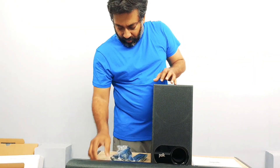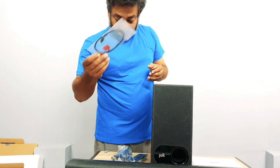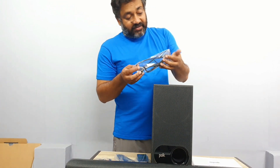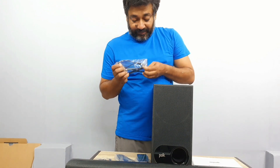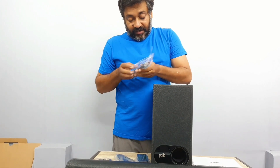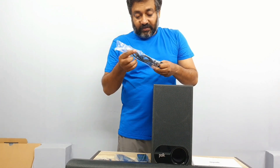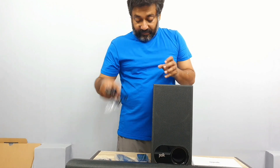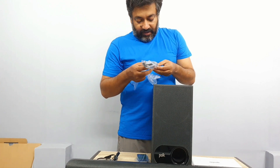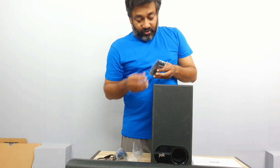There is an optical cable included — not very long but a normal optical cable. After the optical cable, there are two power cables given, and they are American pin — not Indian pin — so you will have to use an adapter for this, which is not ideal. Also, there is no 3.5mm audio cable included, which is also not a great thing.